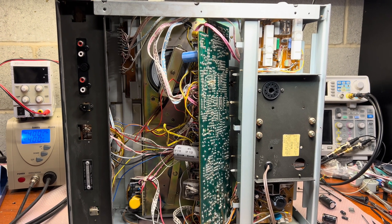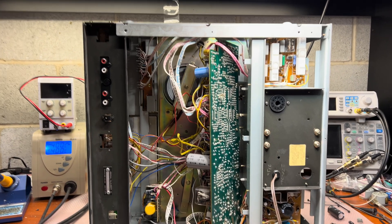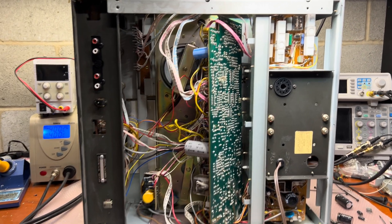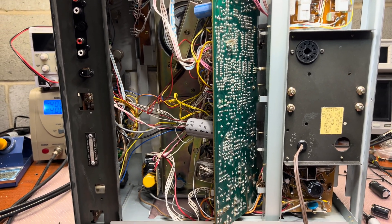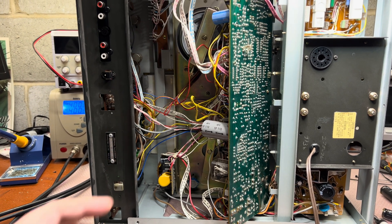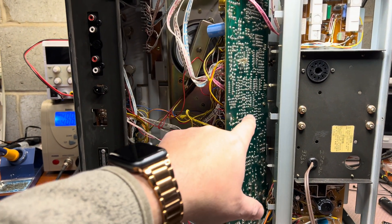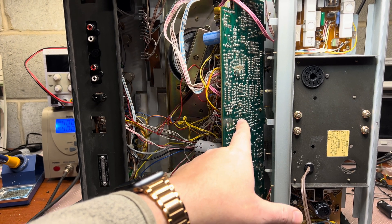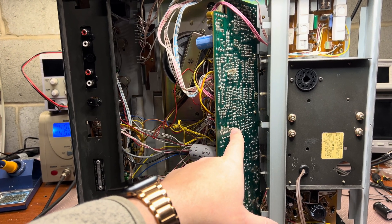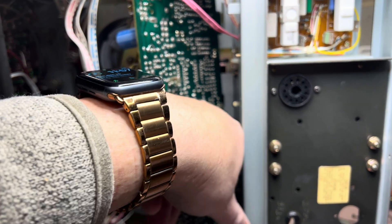Hey guys, it's been a while since I was working on my Akai 625 reel-to-reel, which got blown about half a year ago but I've been busy. In Part 1, I found a diode installed somewhere here that was blown — it went short, 36 volts got into the transistors, and I replaced the transistor to restore the 18-volt supply.